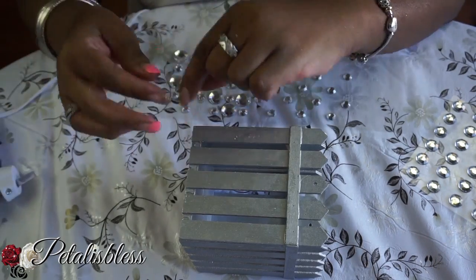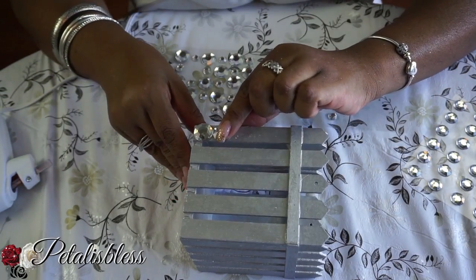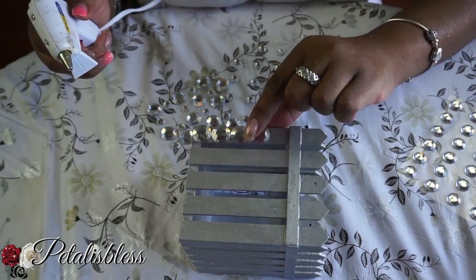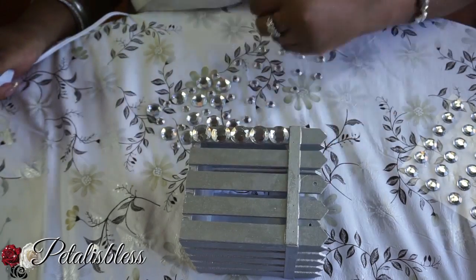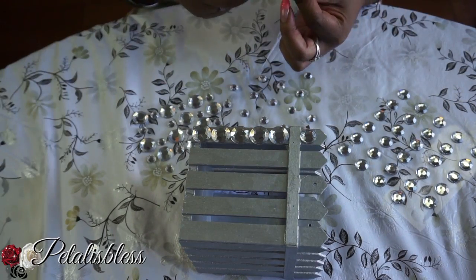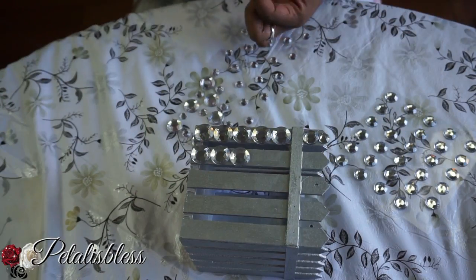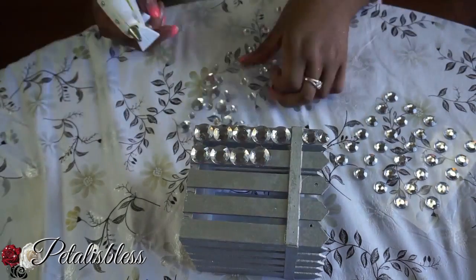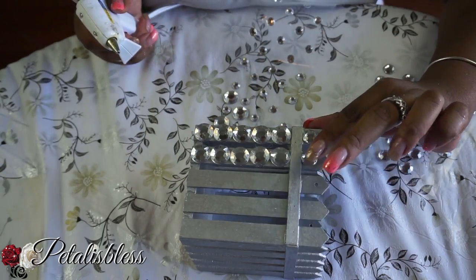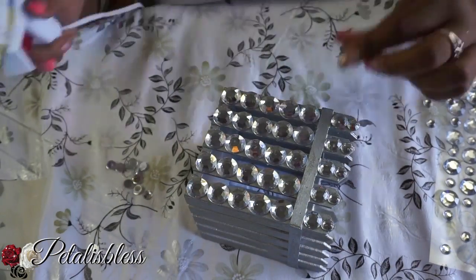Now we're gonna put our rhinestones going all the way around and bling out our box. First I'm starting with the large rhinestones, just placing them all the way up. Now we're gonna place the medium rhinestone, and then a small rhinestone on the very top. And this is how it looks, but I think I want to add a little bit more.